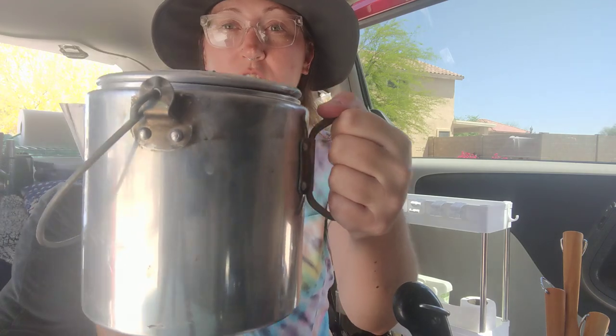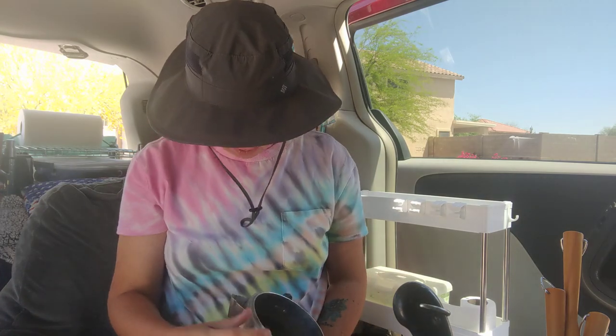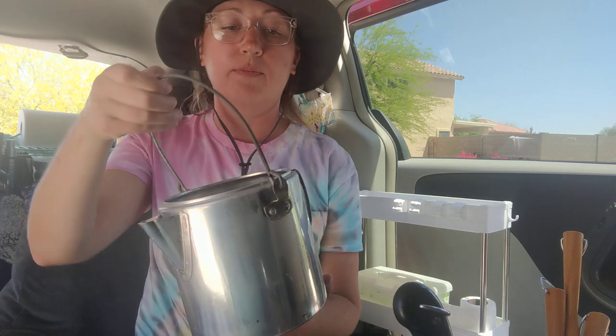So this is legit — it's for boiling water. It's really heavy duty, has these nice handles on it and a really cool spout. You could boil water in this, make tea over a fire or on the stove. This is really cool. I don't have anything like this, so this is really valuable for me.